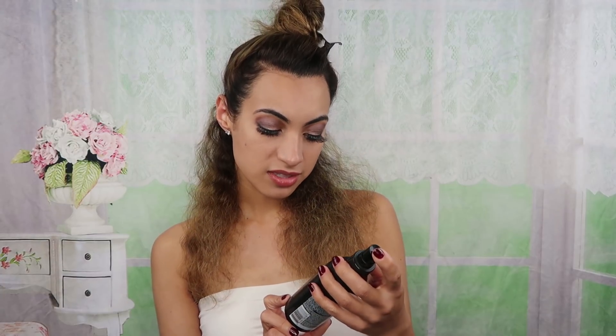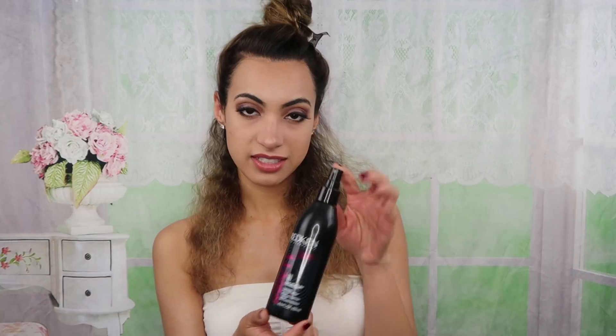The most important step before applying any sort of heat to your hair is thermal protection. This is the Redken Iron Shape 11 Heat Styling Thermal Spray. I've been using this for a couple of years now. I love it and it smells really good as well.